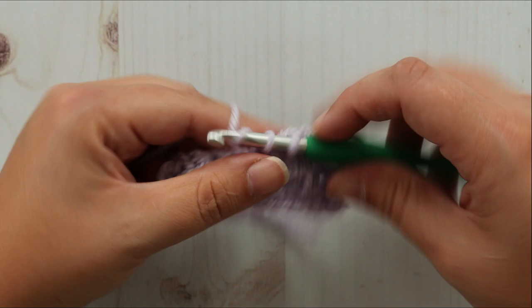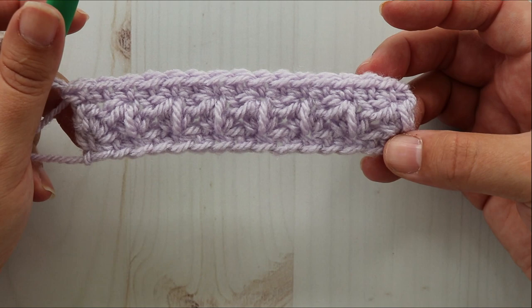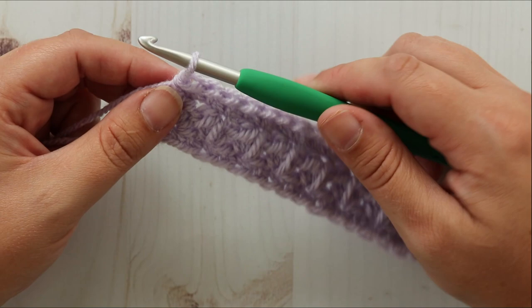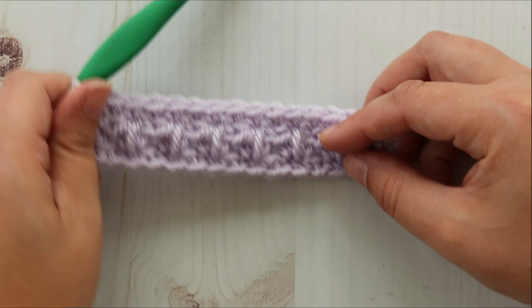That's it! Just repeat the last two rows for the length of your project. And that's how you do it. Thanks so much for watching this tutorial. Tell me what you think of this stitch in the comments. Don't forget to subscribe to my channel for more stitch tutorial videos. Thank you!